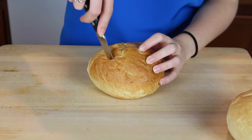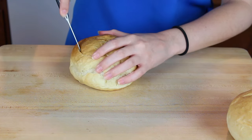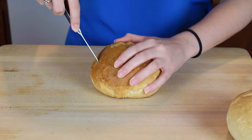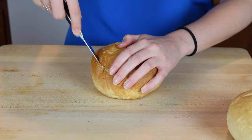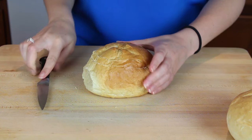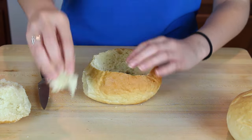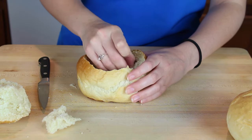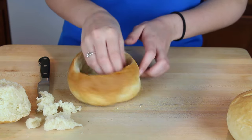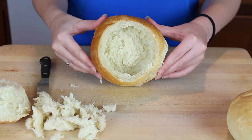Once cooled, we're going to cut out the center to make the bowl shape. I'm using a little paring knife to make a round incision in the top, then pulling out all the center bread. You can actually make breadcrumbs from those scraps if you like. Make it as deep as you like — I got quite a bit out, then yanked the rest out with my fingers to make a nice deep bowl. Make sure you use a creamy soup, because anything too watery will soak through really quickly.